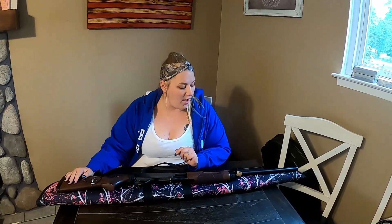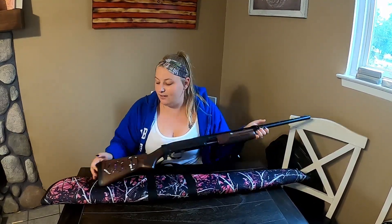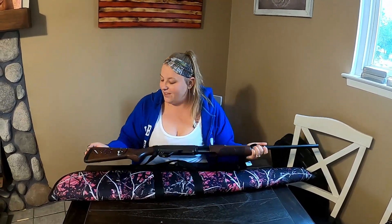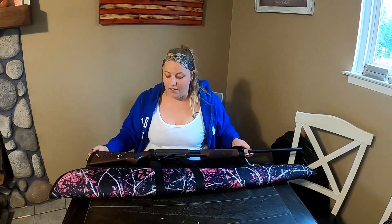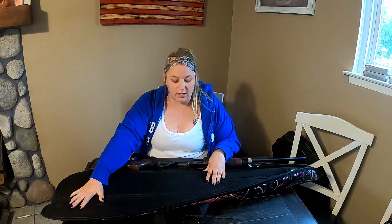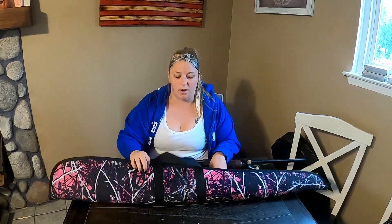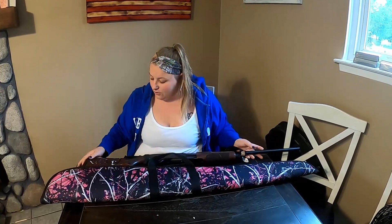I've had this gun about a year now and I wanted to give you guys an update on how I feel about it. My husband added a very cute decal to the gun, which I'm super excited about. It matches my case — I have the Muddy Girl soft shell case for this. It fits perfectly, it's lightweight, and it's a little girly.